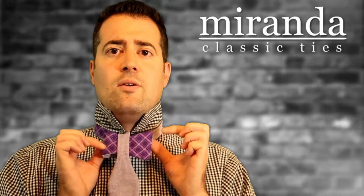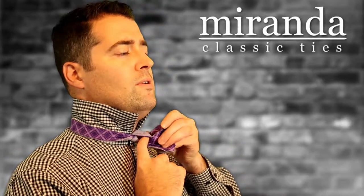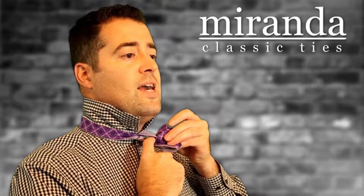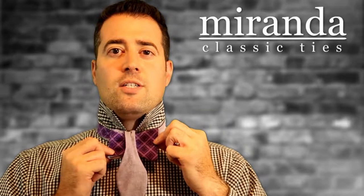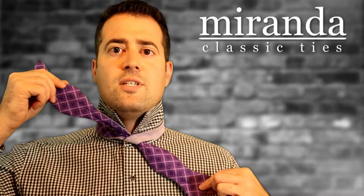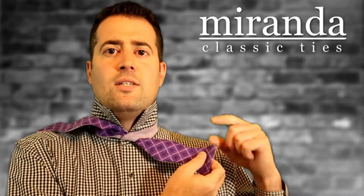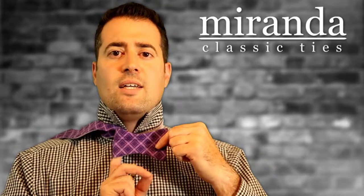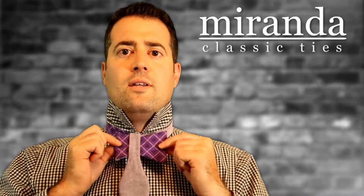Now you're going to notice that when you pinch these like little butterfly wings and pinch them together, you're going to have a little hole right here — and that's what you want. If you don't see that hole then you may have folded that first piece incorrectly. So let me show you again. This piece here — don't go like this, go like this. Use your finger as a guide to bring it over, then put this over the center like so.